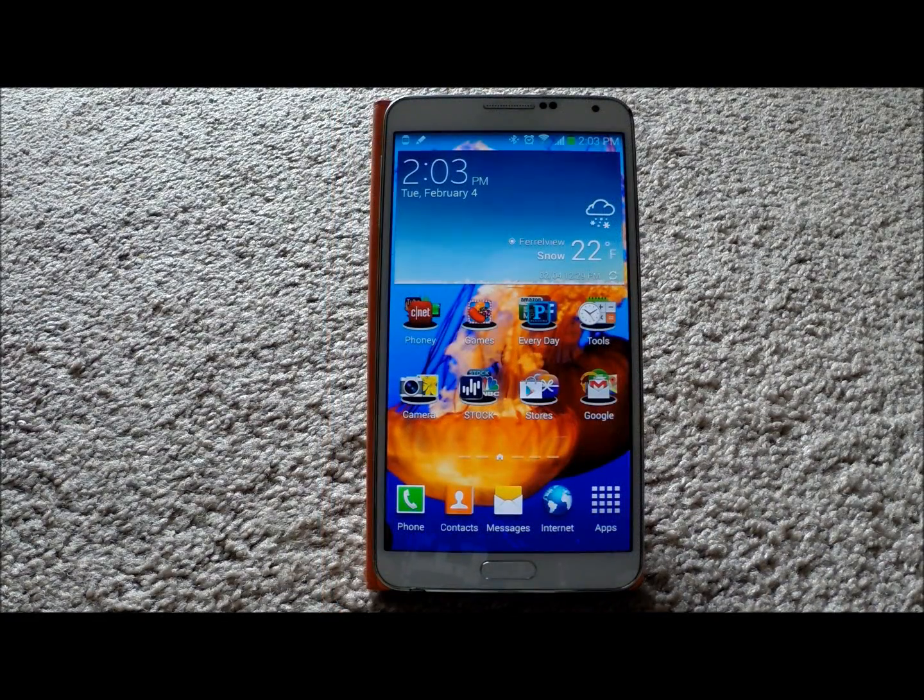So easy mode is actually just a mode on the Samsung Galaxy devices, referencing the way that the phone operates, mostly with the home screens, but it also entails a lot more than that too. And I'll show you what I mean by that.